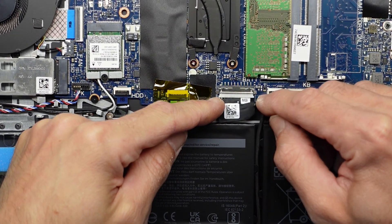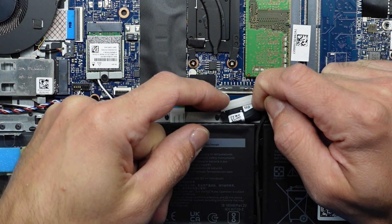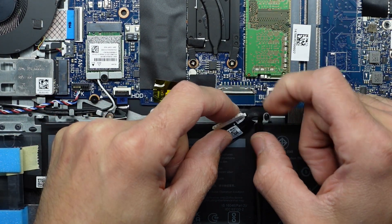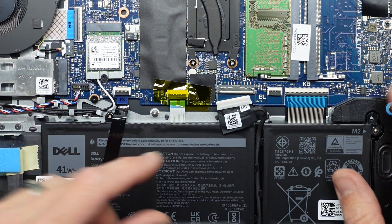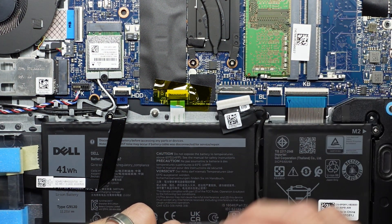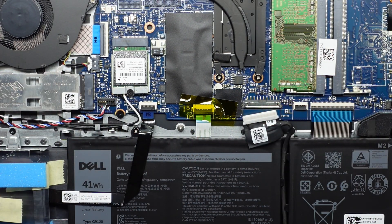Zooming in, I should be able to get my nail on either side of this white connector and pull it towards me — like that. That is the battery disconnected. Typically with the battery disconnected, it's worthwhile doing, as I have heard plenty of stories where people have upgraded their RAM, mustn't have shut off the computer properly, and then shorted out the machine and killed it — or changed the NVMe drive and killed it that way.